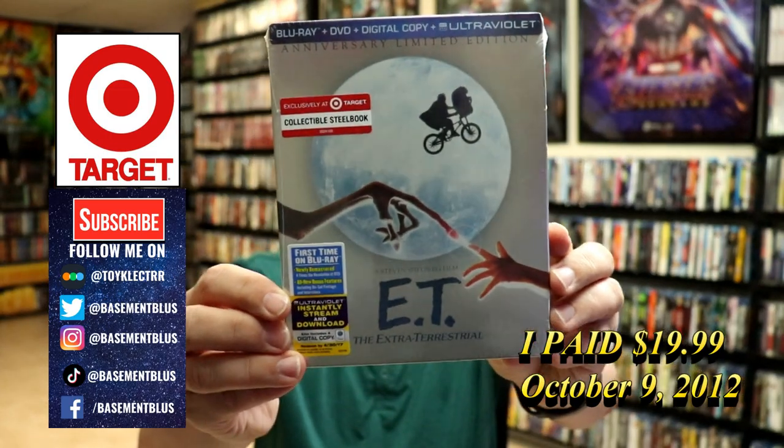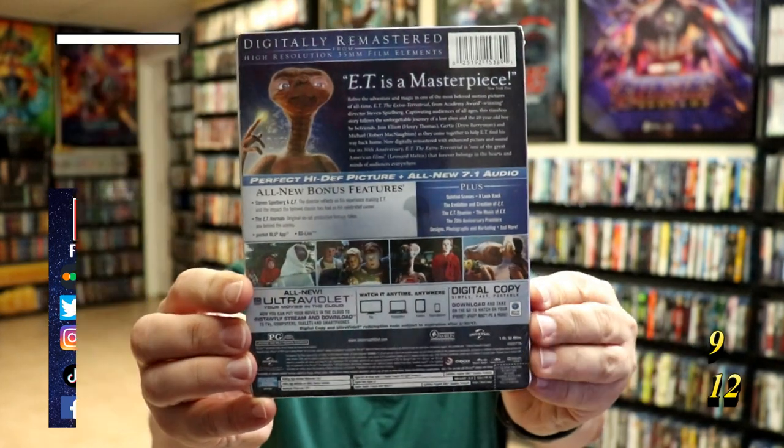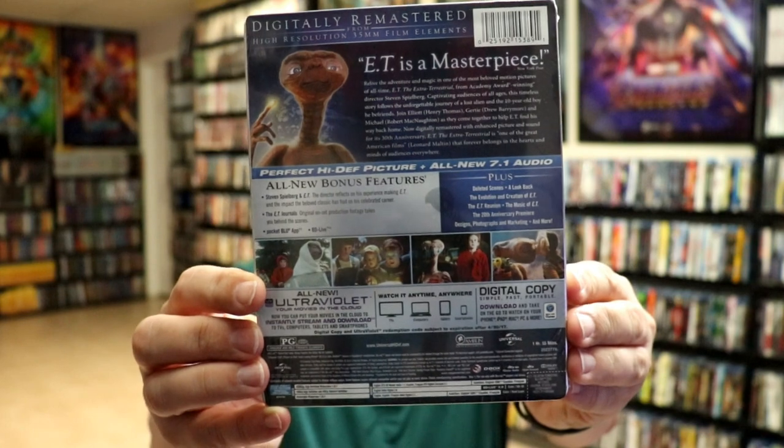Here's the front and here's the back. Now if you'd like to check out these bonus features you can go ahead and pause and do so. I'm gonna go ahead and remove this from the wrapper and we can take a closer look at this steelbook. Okay, I've got the wrapper off and the J card removed.